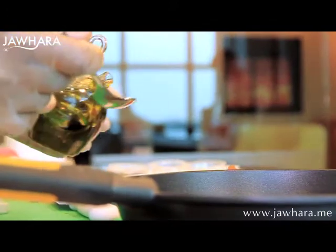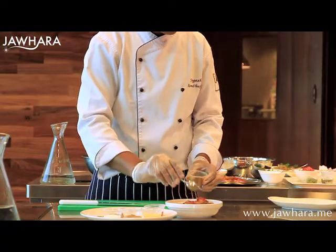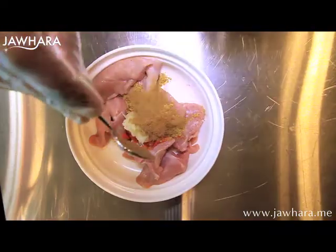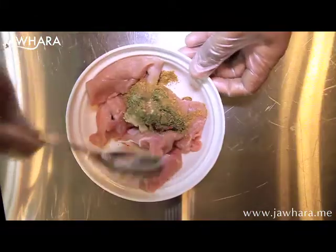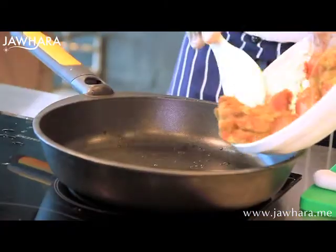Use a heavy bottom pan, place the corn oil and the lamb together with 1 tablespoon of cumin, chili, turmeric, curry, black and green cardamom. Let it cook slowly.